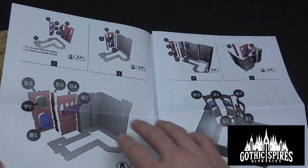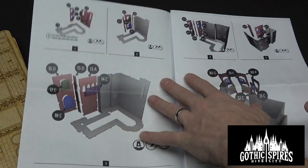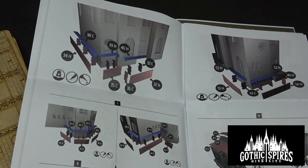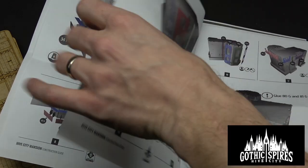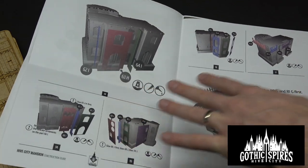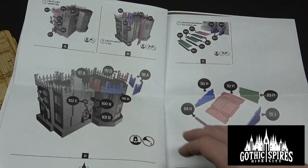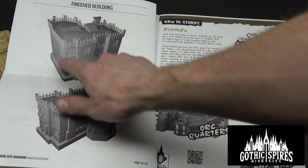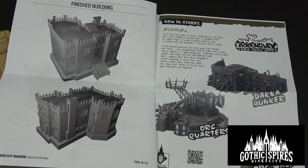Can't wait to show you guys how to build this, and then we'll do a quick but highly effective paint job. Here's the front of it — I love the front facing of that building, that is super cool. I didn't see these steps on the top. You guys are going to have to check out the building and painting video to see this guy really come to life.